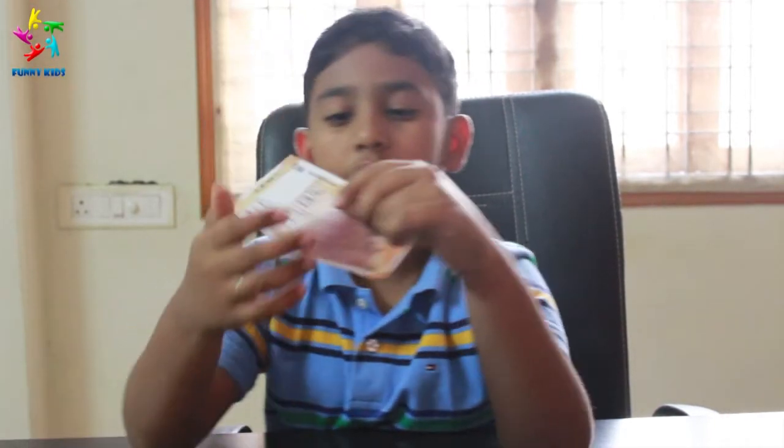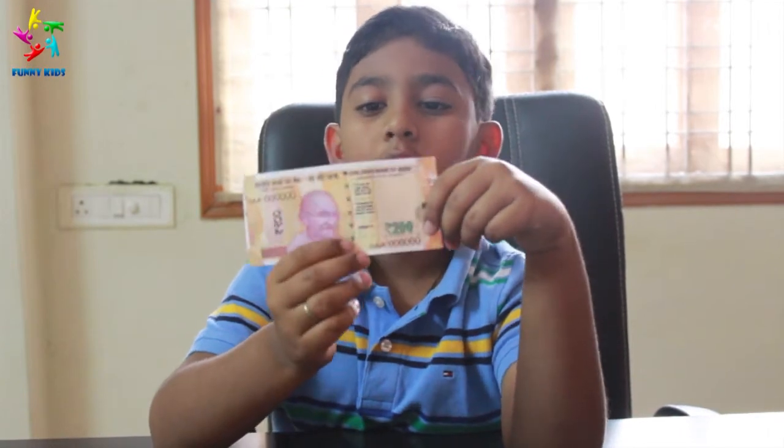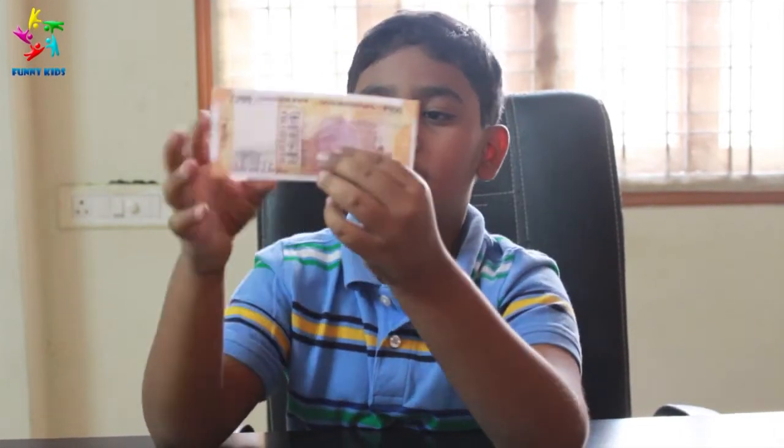We have 200 rupee notes here. We are using 200 rupee notes for the first time. On the back of it we have a temple.